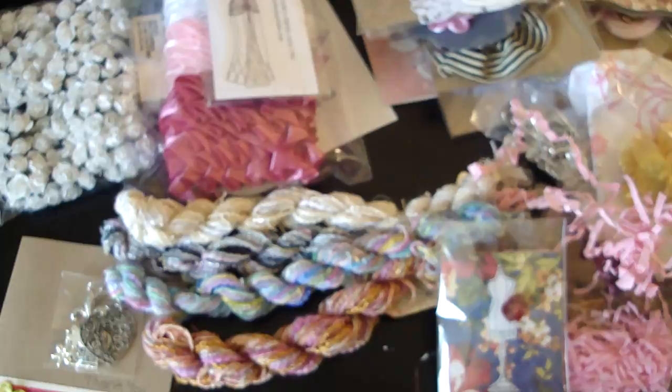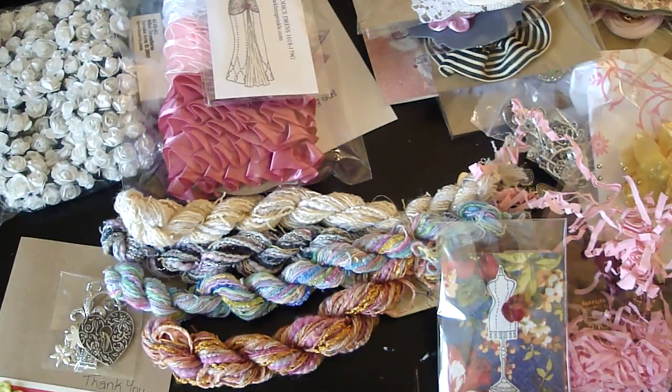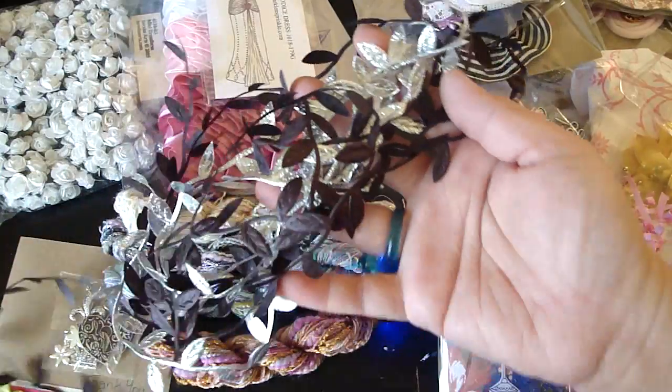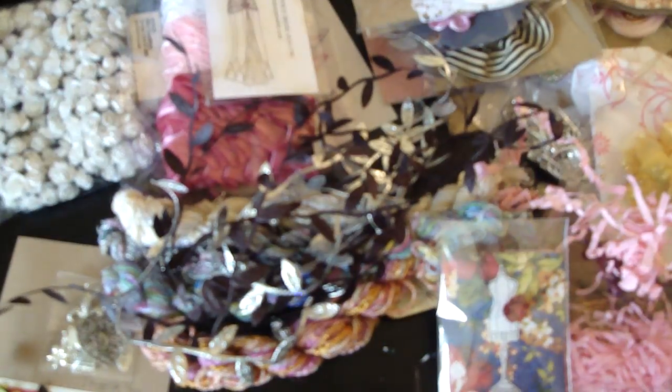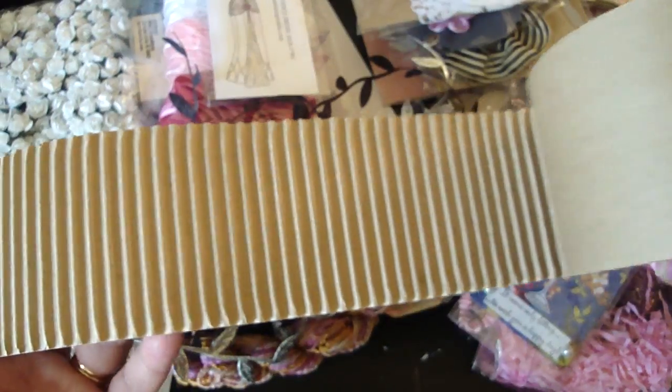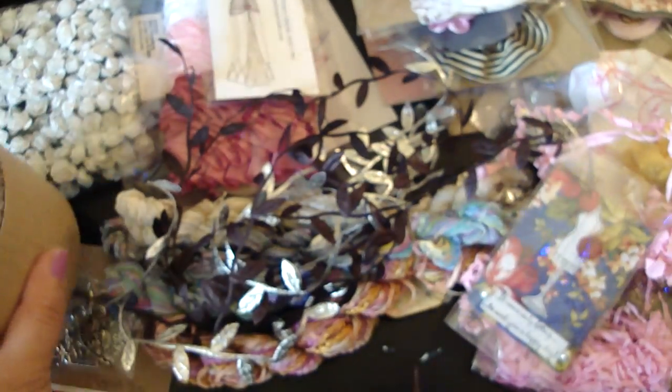And then this is from Natasha. Natasha gave me some of these beautiful leaf ribbons — my favorite. And then she gave me some corrugated material — this is awesome, can't wait to work with this. So thank you again ladies, thank you so much. And thanks everyone for watching. Bye.